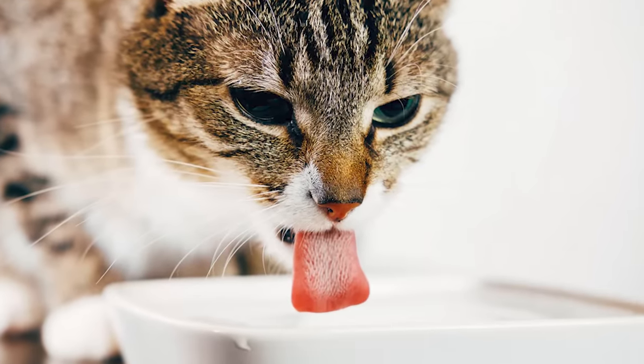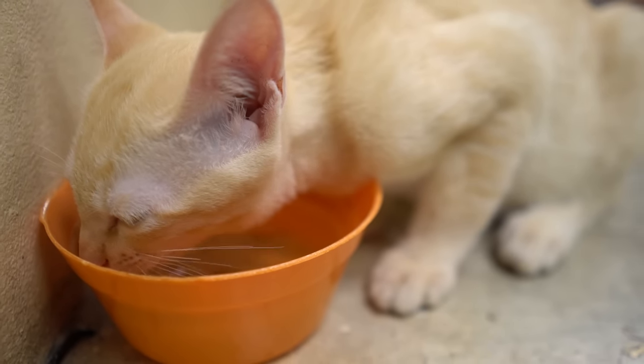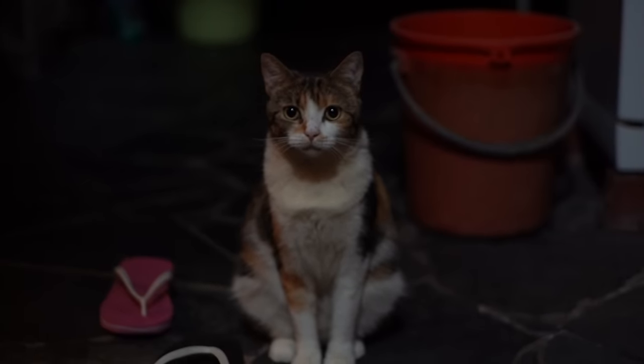Want to see this in action? Try placing a water bowl in a different spot, preferably somewhere your cat often hangs out. You might just notice they start drinking more.